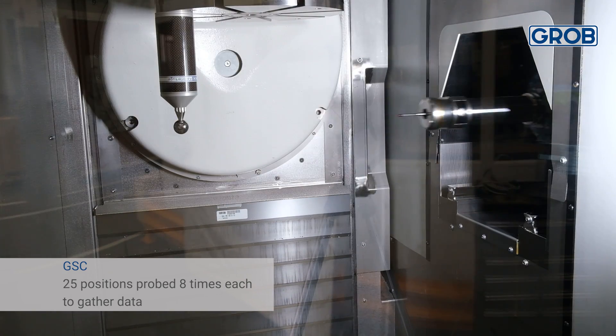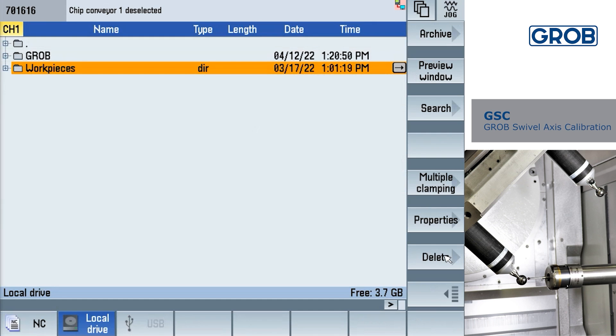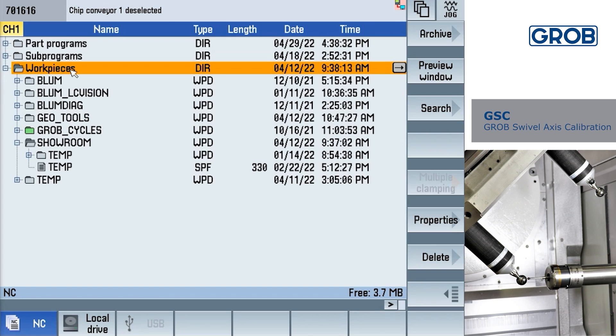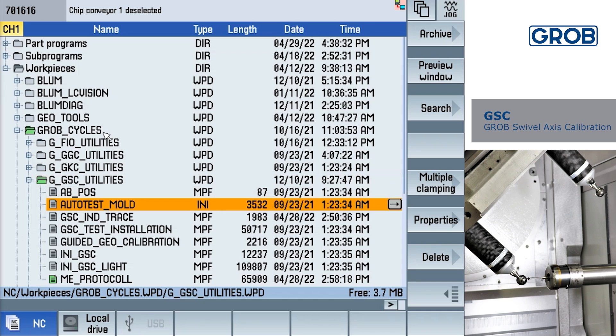This algorithm will now calculate the compensation values, which will now be used in the machining process. After all the cycles have run and the calibration is complete, we will then check the results. To view the results, press the program manager soft key at the bottom of the screen. Inside the NC drive, open the workpiece folder. Scroll down and open the grove cycles folder. Further down, you will find the G_GSC_utilities folder. Now locate the ME protocol file and open it. Refer to your documentation or contact our service department if you have questions.